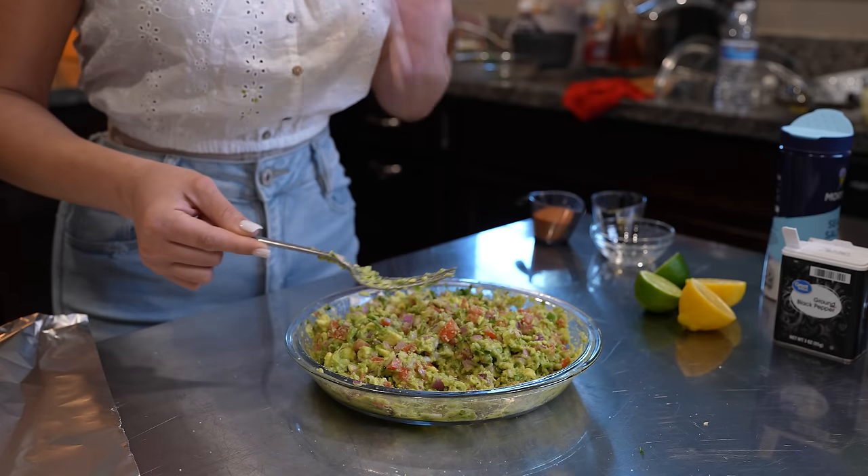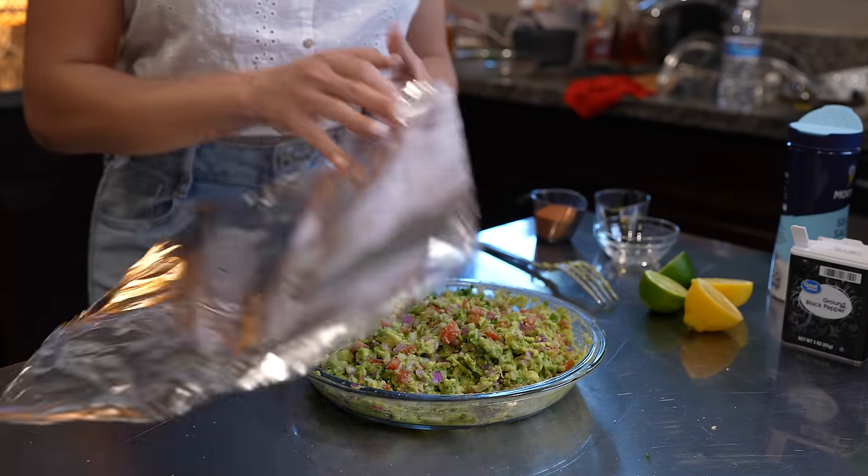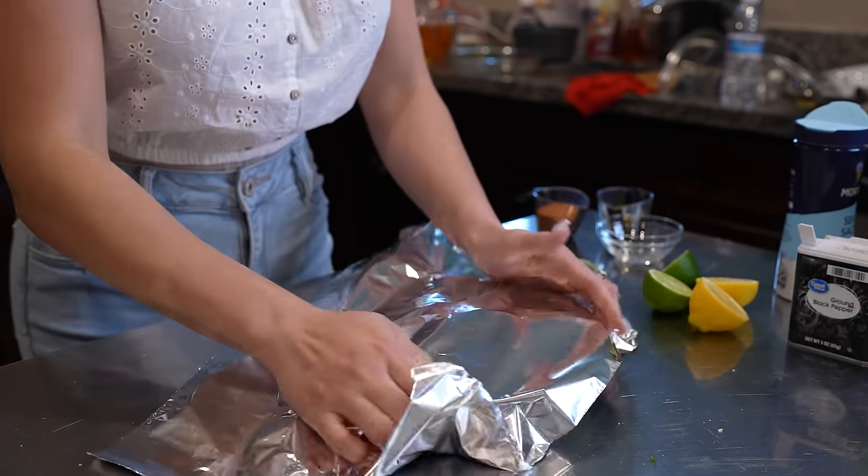So once we have our guacamole, just try it for salt. For me, it's perfect. So now we're just going to cover it and we're going to put it in the refrigerator until we're ready to use.